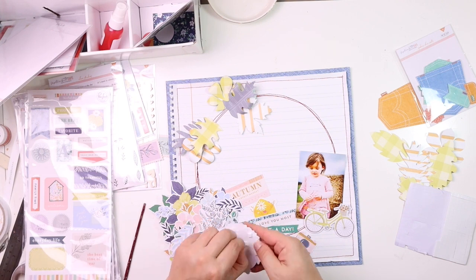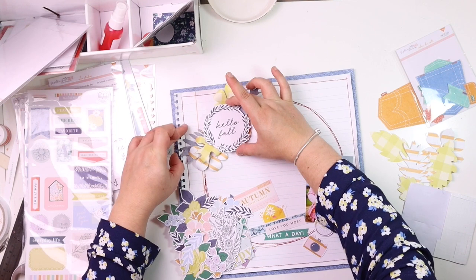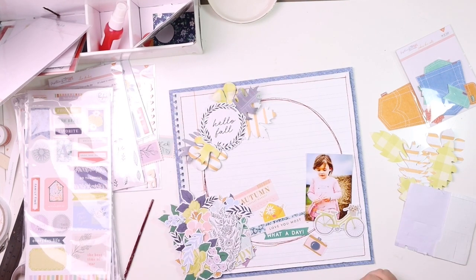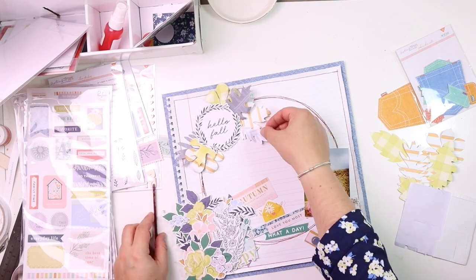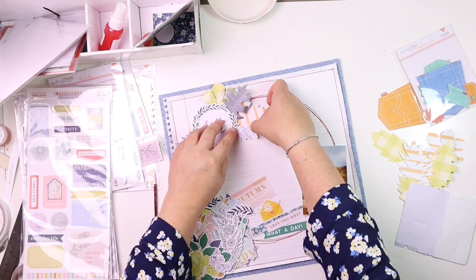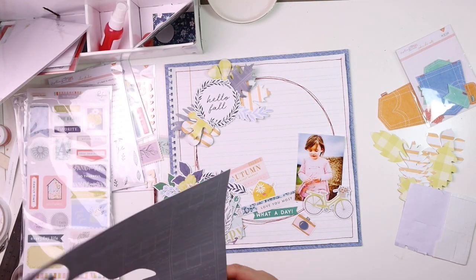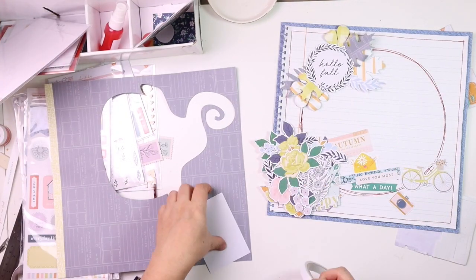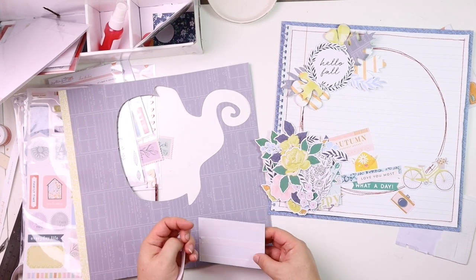I'm mounting this circle from Pinkfresh Studio onto double-sided sticky foam pad and placing it here. I love the repeat of the circle — the 'Hello Fall' circle echoing the circle I stitched on the background gives it that kind of wreath look.